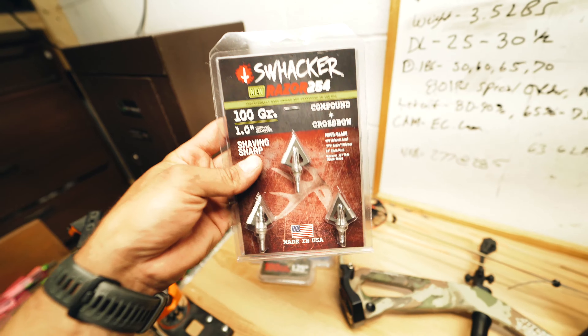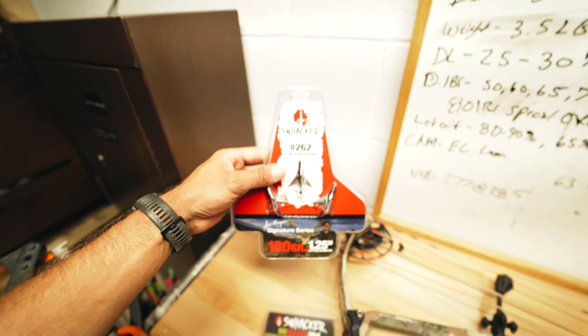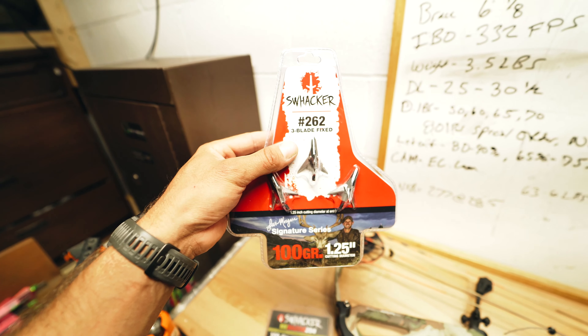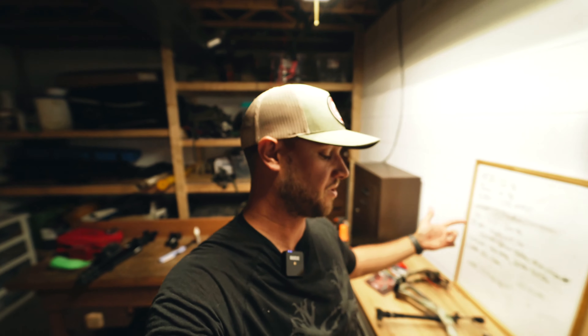I usually shoot Slick Trick Magnums, but Swacker was gracious enough to send me some this year, so I'm going to shoot those. I've got the Razor 254s and the 262s — I actually didn't mean to order both but I'll shoot both and see which I like better. I kind of like the 262s more because they're full stainless, more of a one-piece. I've never had many issues tuning fixed broadheads, so I'm excited to try them.